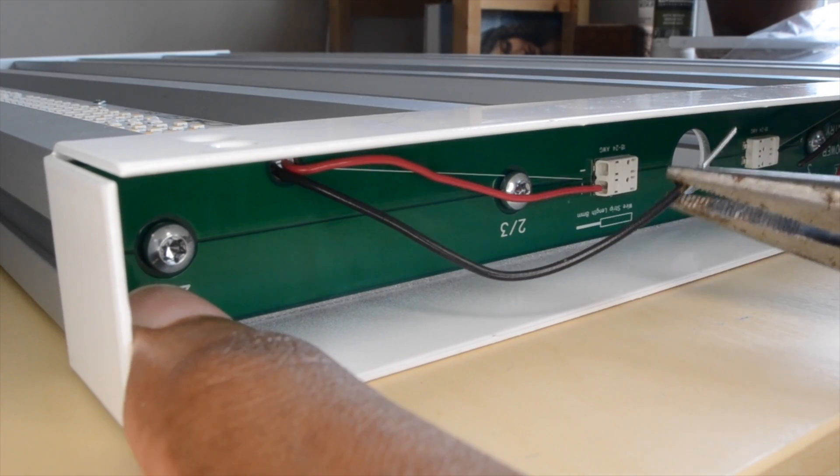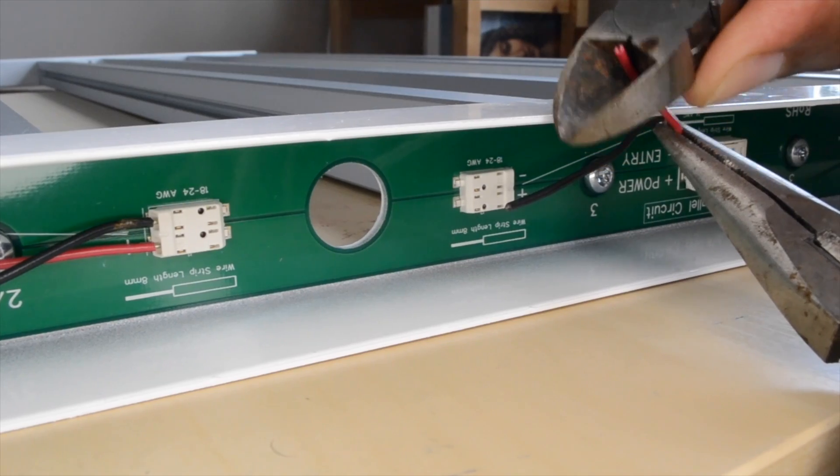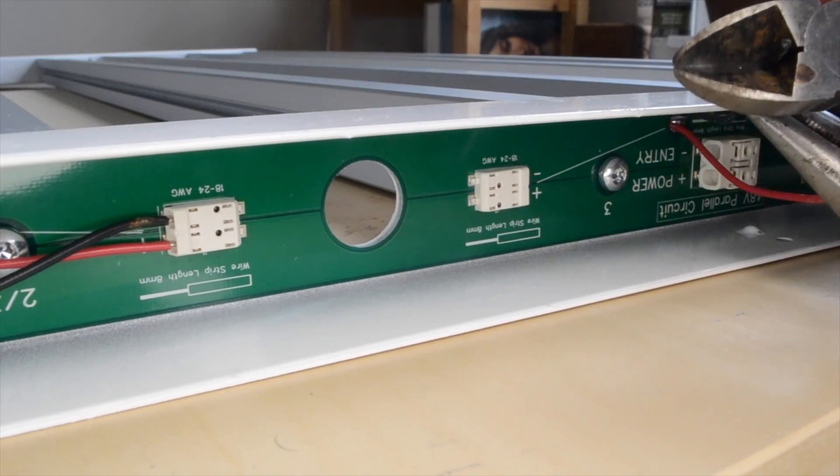Strip the other end of your wires and insert them into the power board. Repeat these steps for the other two LED boards so that they're all connected to the power board.